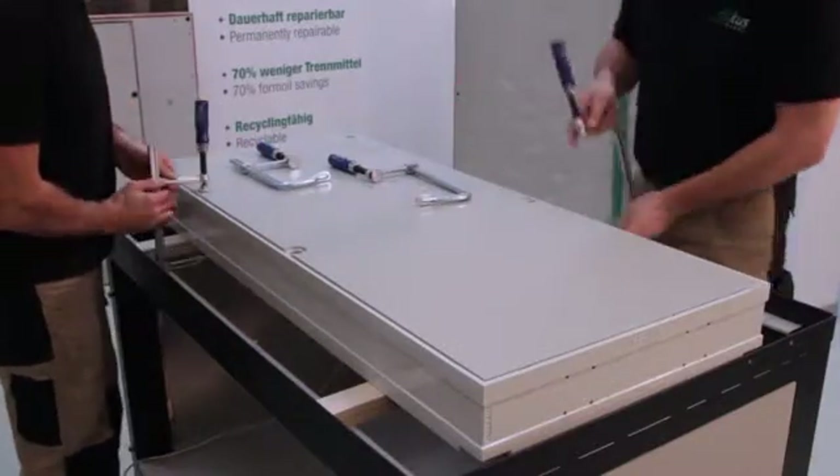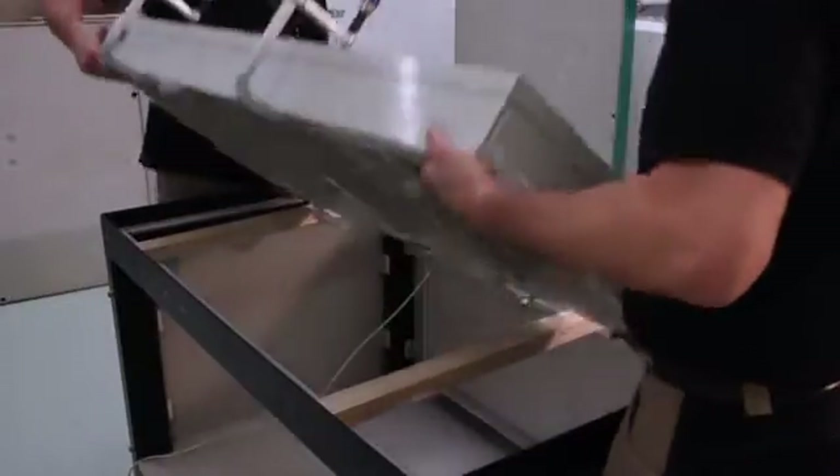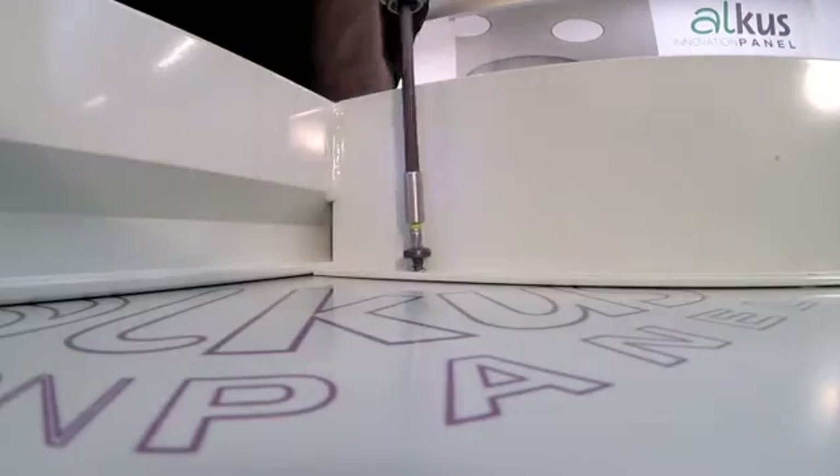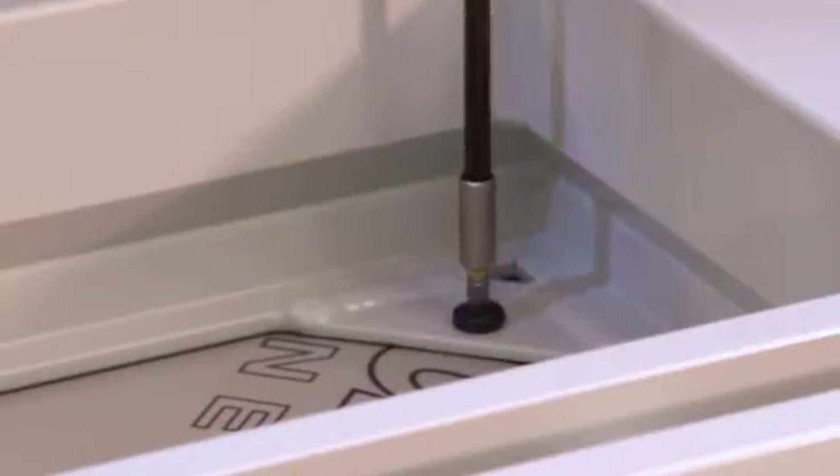Subsequently, the Alcus solid plastic panel is fixed to prevent it from slipping when turning the formwork. The Alcus solid plastic panel is then screwed into place from the rear.